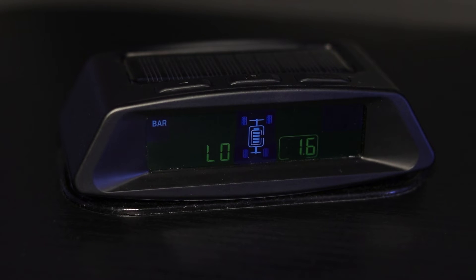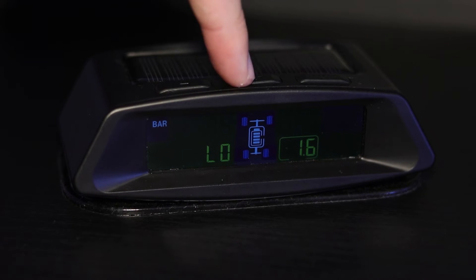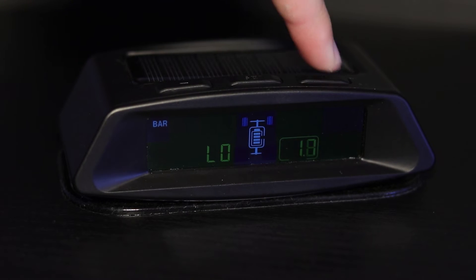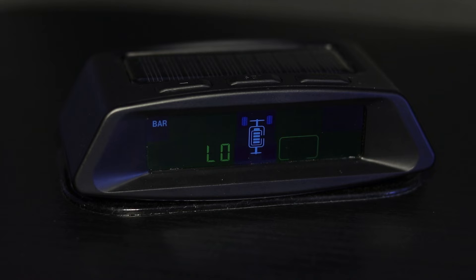Press the plus button to go to the next setting. This option allows you to change the low pressure alarm for the rear tires. To change this setting, press the set button once. Use the plus or minus button to select the pressure for the low pressure alarm. To save the changed setting, press the set button once. The low pressure alarm will sound when the pressure goes below the set pressure warning. If a fast leak occurs, the fast leak alarm will go off.